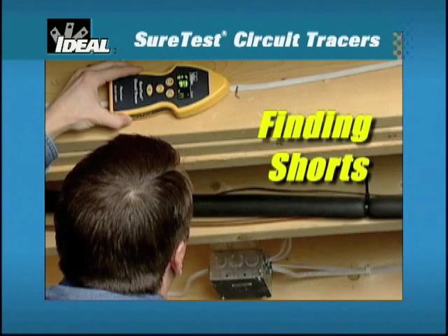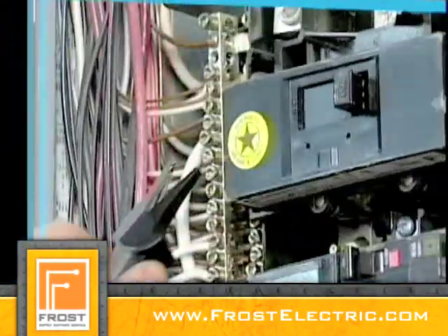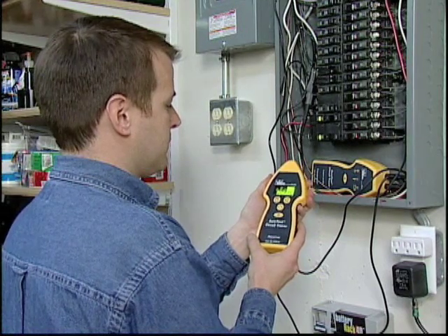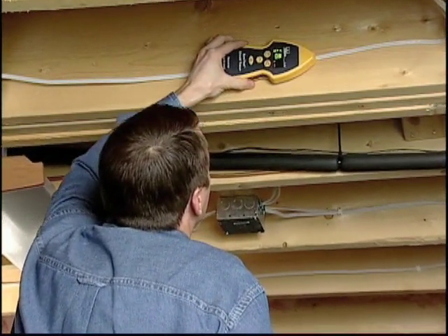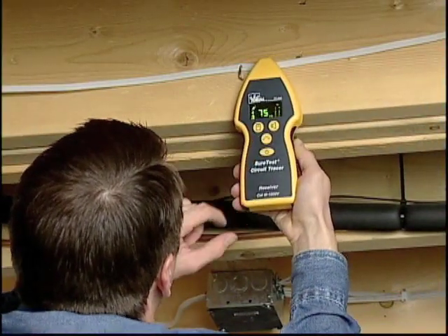Use this method to locate ground faults and dead shorts that cause breakers tripping, fuses blowing, and current leaking on the ground conductor. Connect the transmitter to the shorted circuit by clipping one lead to the faulted hot conductor and the other lead to ground. Power on the transmitter and receiver and ensure a strong signal exists. Start tracing from the panel and continue following the highest reading until the signal starts falling off — this is the point of the fault where the signal flows to ground. Reduce the sensitivity range to pinpoint the source of the fault.